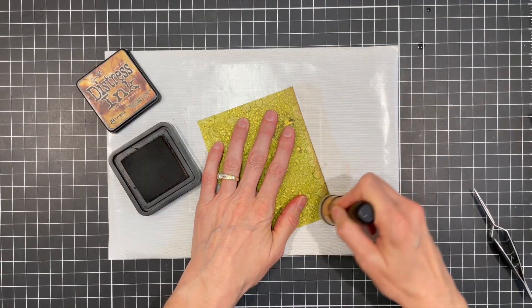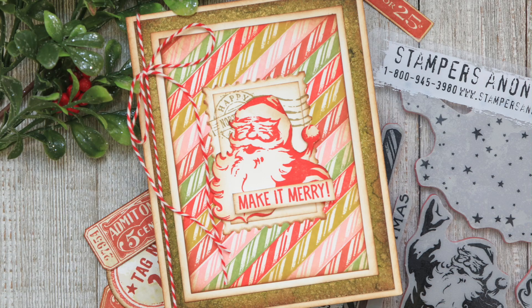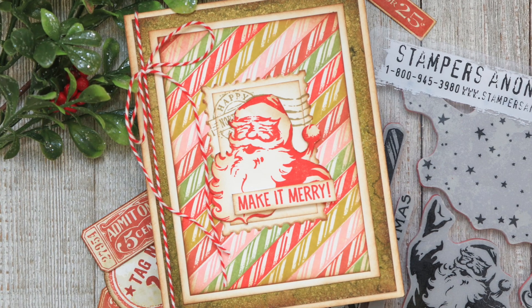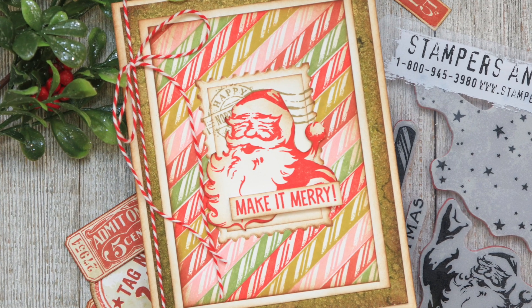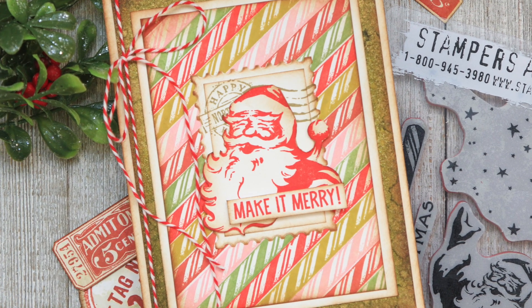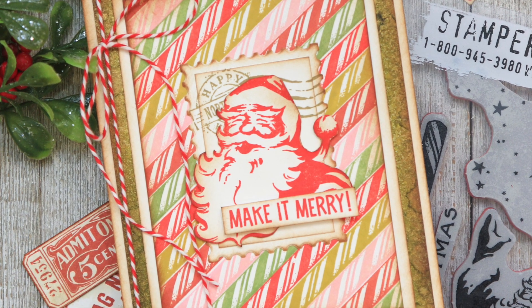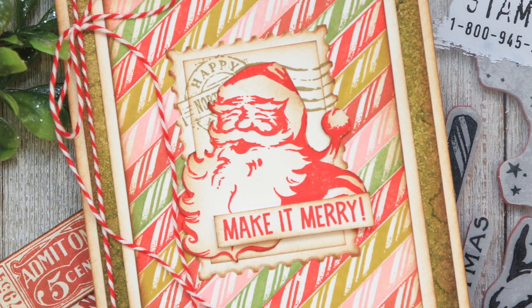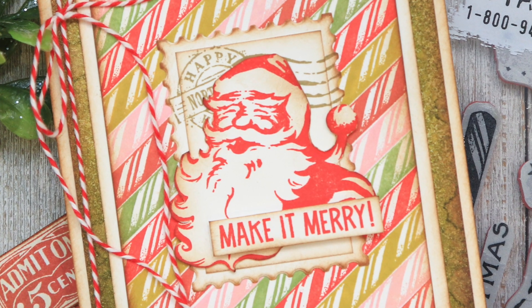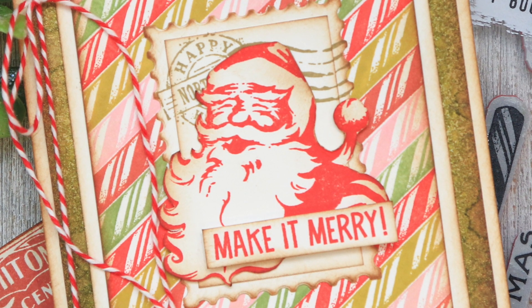I then finish off this panel by inking the edges with vintage photo distress ink. Here's a look at the completed card. I added another panel of distress heavy stock behind the candy cane background and behind the mica stain background to frame in the image of Santa and the sentiment. I then finished it all off with a bit of red and white baker's twine. I hope you enjoyed today's video and learning how this card came together. Until next time, stay crafty my friend!